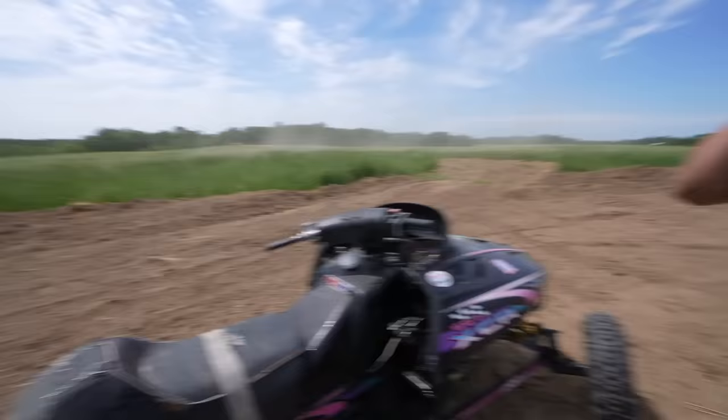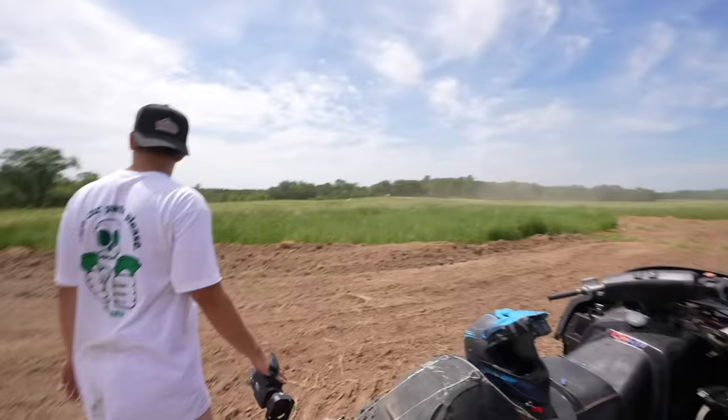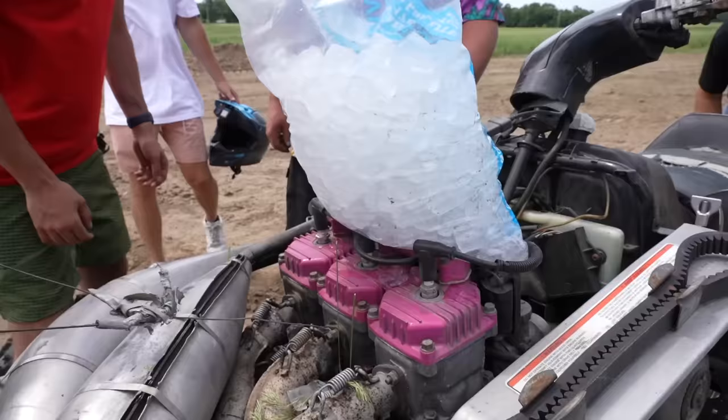I think we overheated her. I might go as far as to say this thing officially sucks. Ice! I'd agree. Ice! Should we sell it on Facebook Marketplace? Ice! I don't know if anyone else would be dumb enough to buy this.